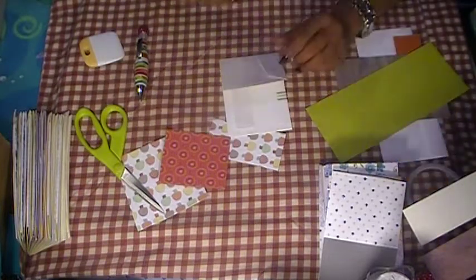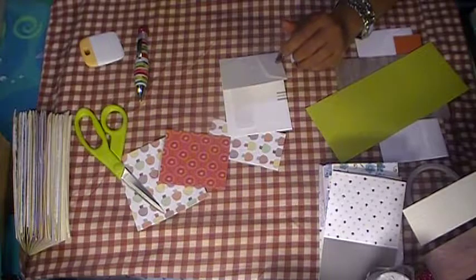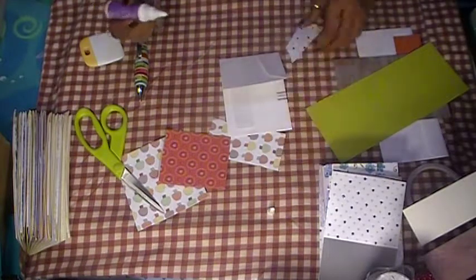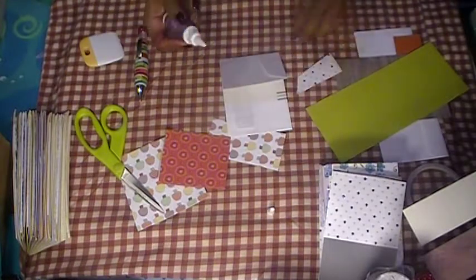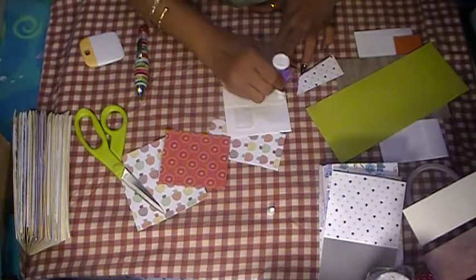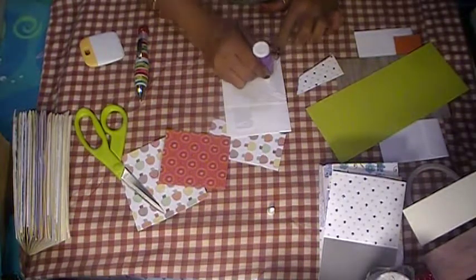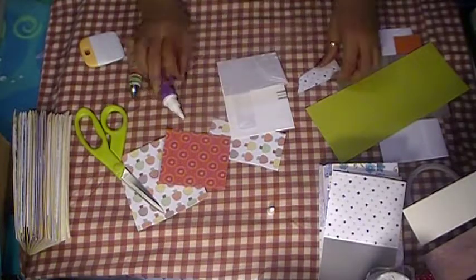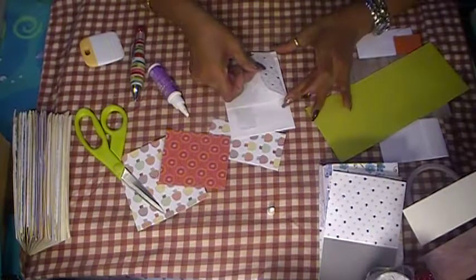My glue — I am using Eileen's glue. I've had it for a long time so the label has worn off. I went through all my little bottles of glue and decided to find them all. We're going to put this on here.